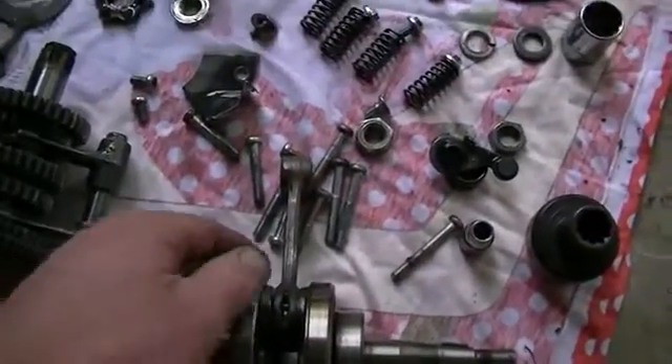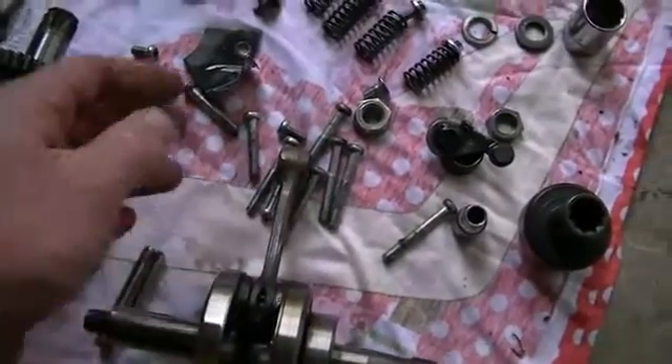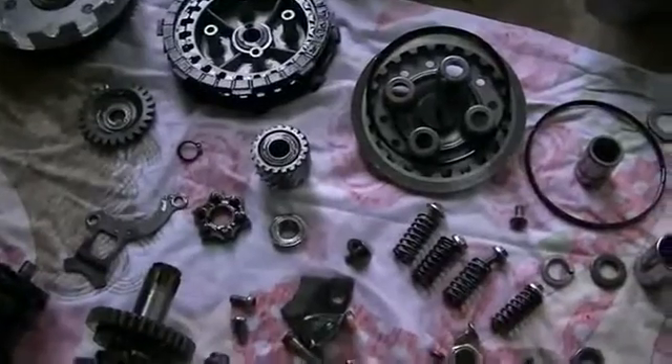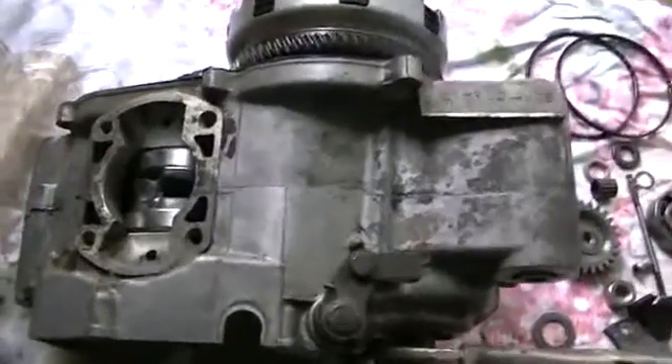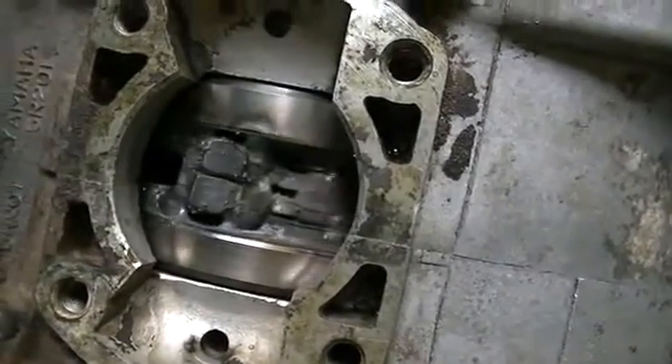So what we'll do now is go ahead and modify this crank and put it back together and carry on with the project. Alrighty, the motor's back together — or gearbox, should I say now.